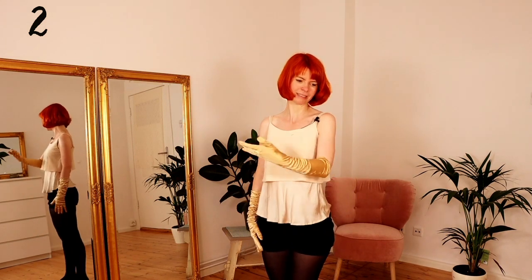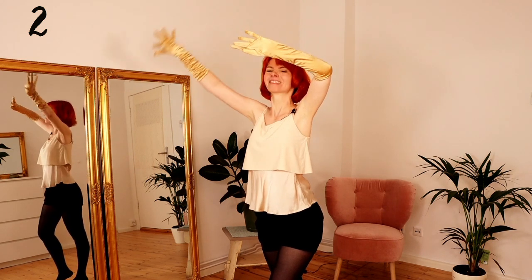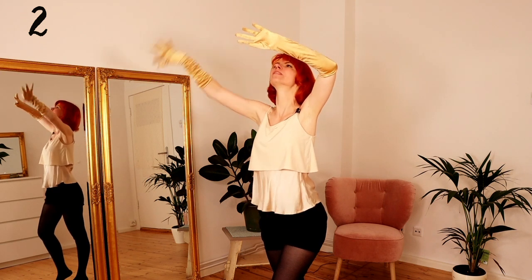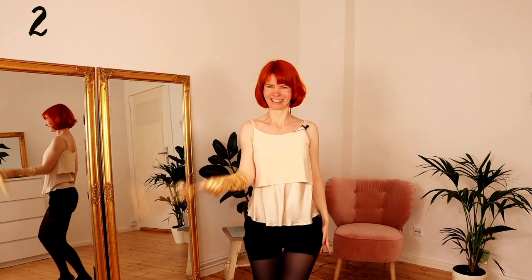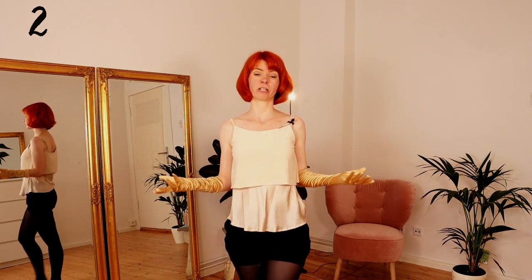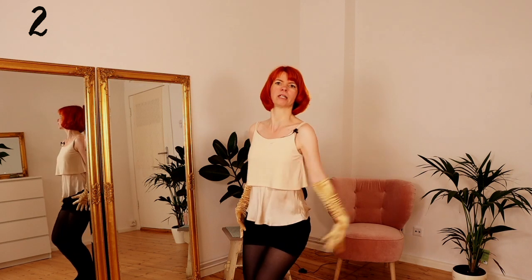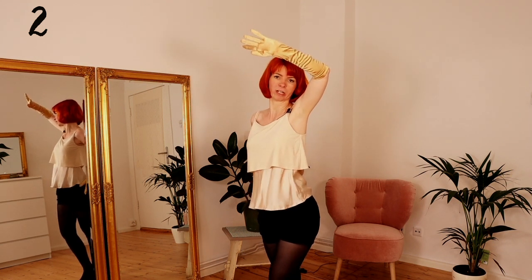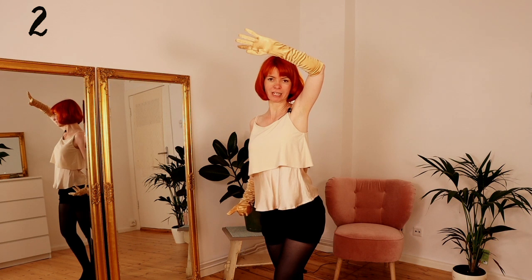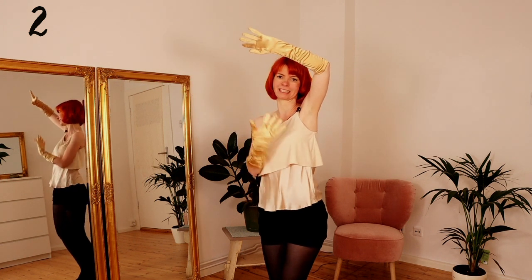Number two. First I show you and then I will explain. Glove peel number two is actually very similar to the first one, but this time you hold your arm above your head. Don't cover your face with this — really hold it above your head. Of course, keep your nice posture. And now you do the same thing again, peeling it off finger per finger in big moves.